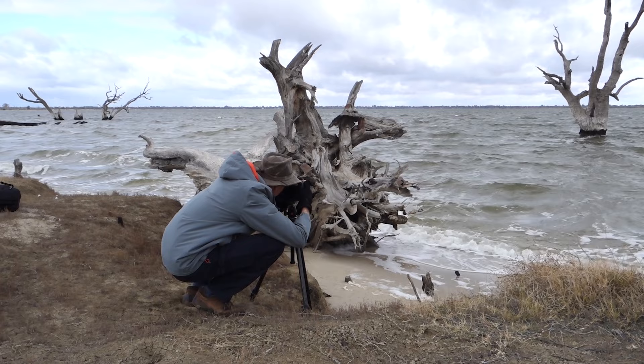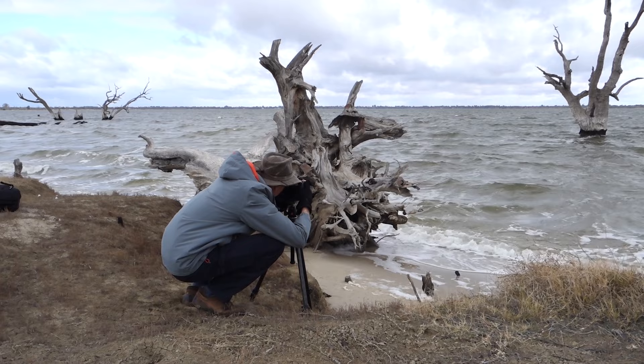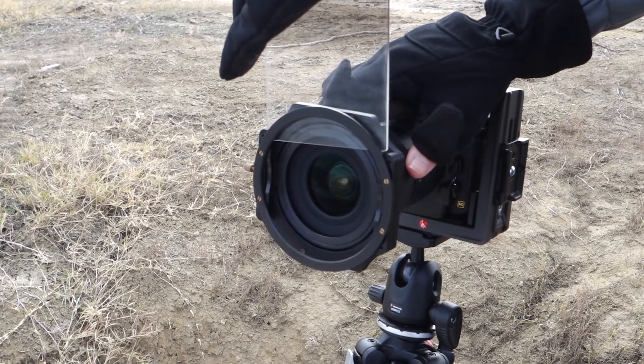I set up the D850 with my 16-35mm lens using a 10-stop ND filter in combination with a 0.6 soft grad filter to help dial back the sky and brightness.